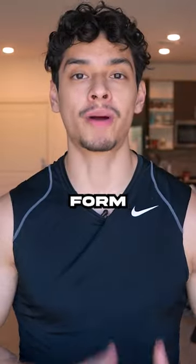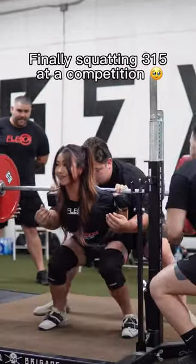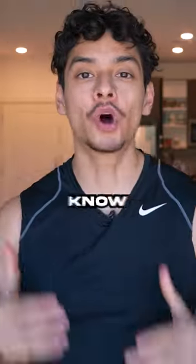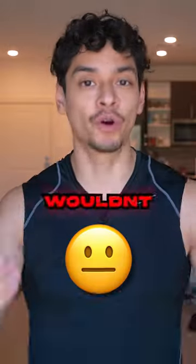This chick has the worst squat form I've ever seen. Yo, bro, who got you smiling like that? I don't know why she's smiling, because if I had Sunday cookout legs while I was squatting, I wouldn't be smiling.